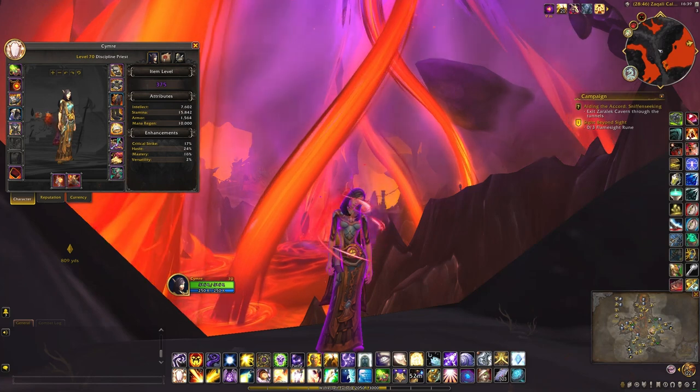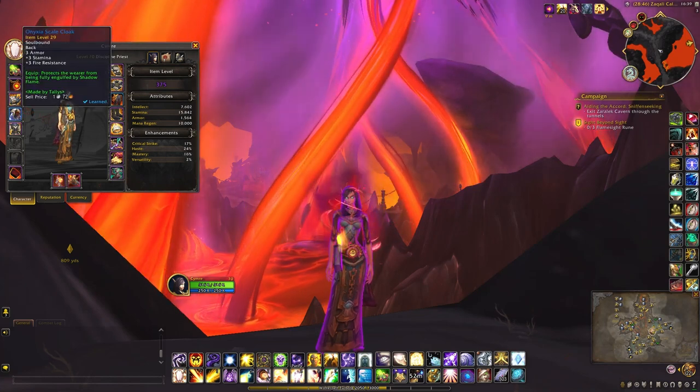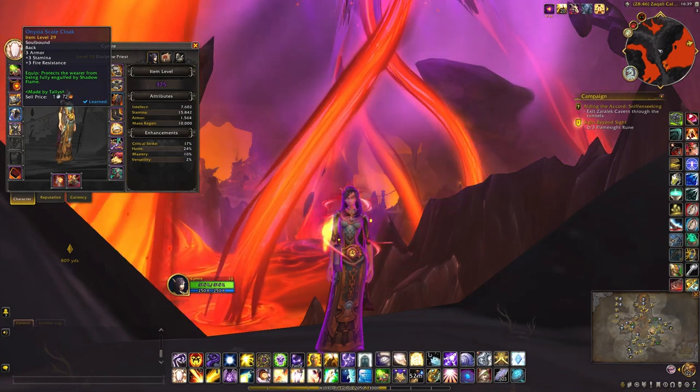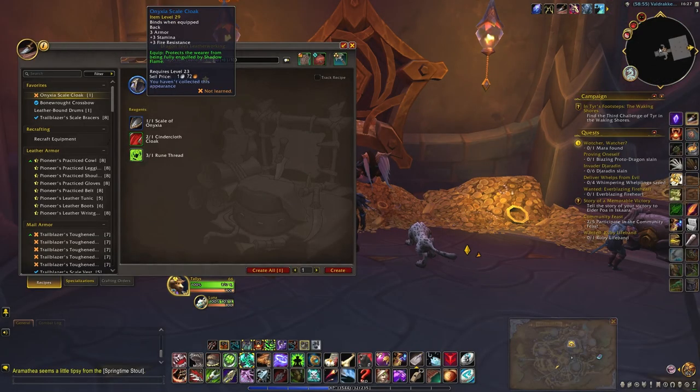First off, you'll need one special item, and that is the Onyxia Scale Cloak, which can be made by leatherworkers. When you equip it, it says it protects the wearer from being fully engulfed by shadowflame, which is exactly what you need.